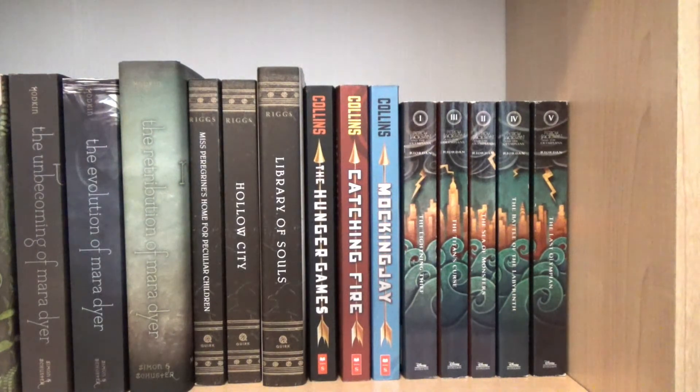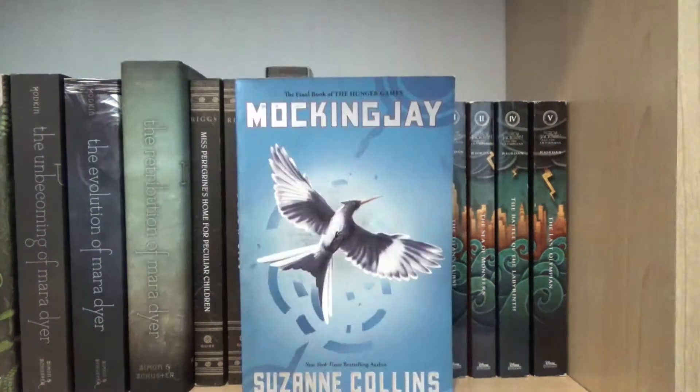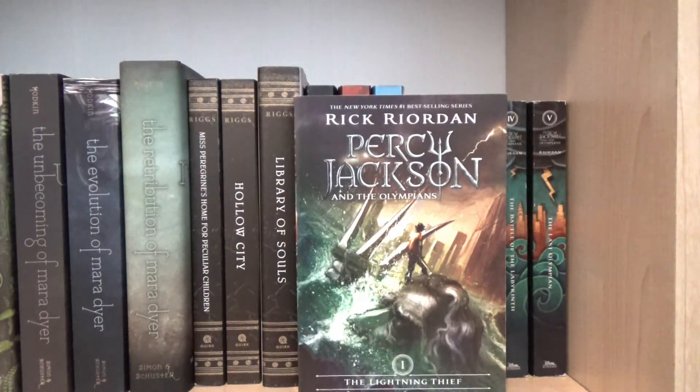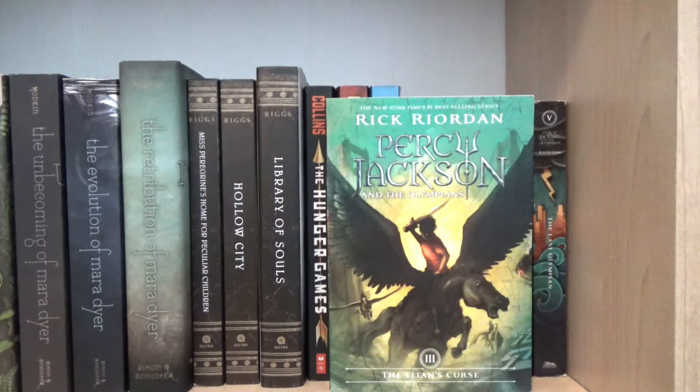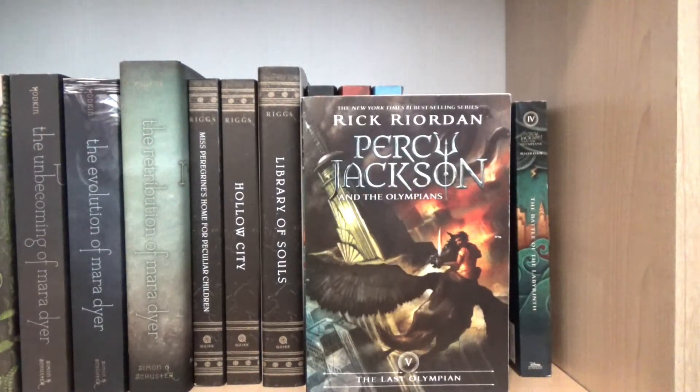Next, I have The Hunger Games trilogy by Suzanne Collins: book one The Hunger Games, book two Catching Fire, and book three Mockingjay. And lastly on the shelf, I have the Percy Jackson and the Olympians series by Rick Riordan, which consists of book one The Lightning Thief, book two Sea of Monsters, book three The Titan's Curse, book four The Battle of the Labyrinth, and book five The Last Olympian.